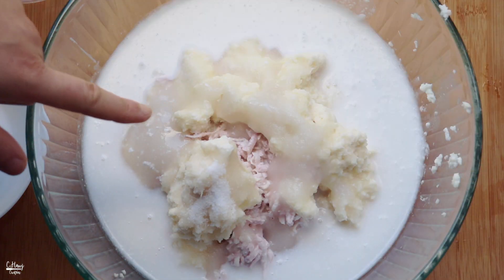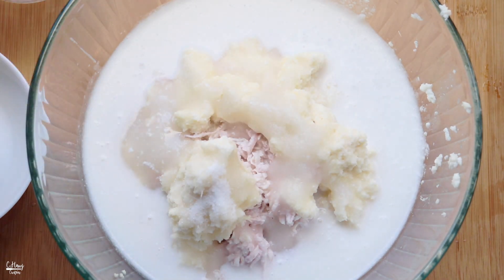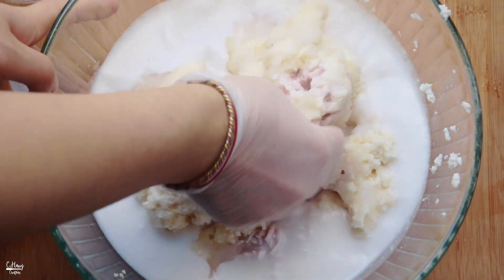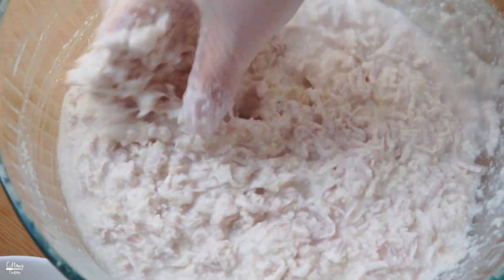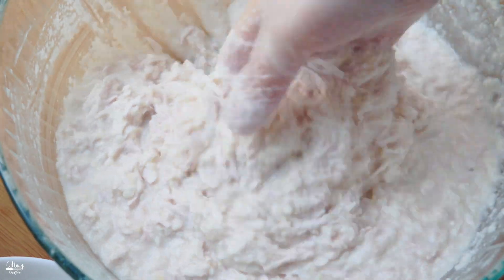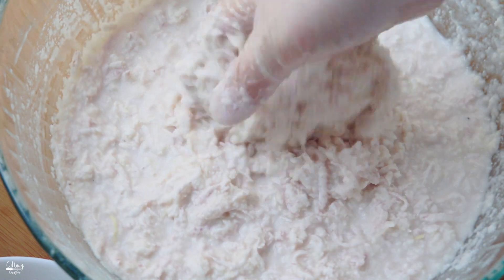Okay so that's pretty much everything we're going to add. I have some gloves on and I'm just going to go ahead and mix this with my hands really well. All right, so now we're going to go ahead and put this in a round baking pan and steam it. This is basically what it looks like before cooking.